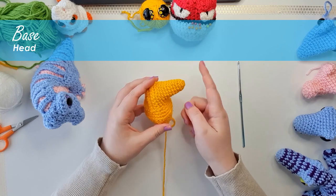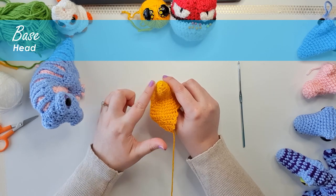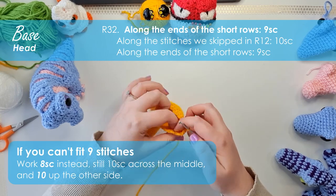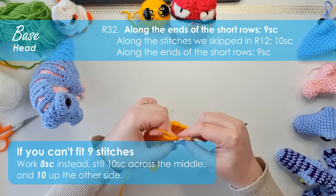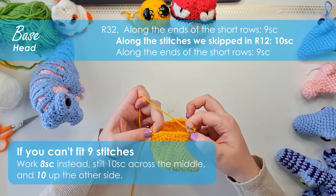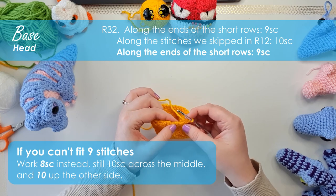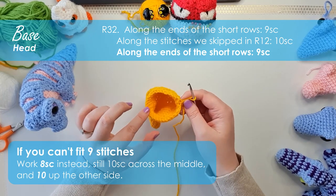This is what your piece should currently look like: a point where that's his nose, a curve for the back of his head, and then a curve for his chest off to the left-hand side of his snoot, and then a cavernous opening on the other side. For the next row we're going to start by working nine single crochet along the edges of those short rows until we reach where they join onto the main headpiece, then ten single crochet across those stitches, and nine single crochet along the remaining edge with the final stitch falling in that last decrease three. You should have 28 single crochet in total around.